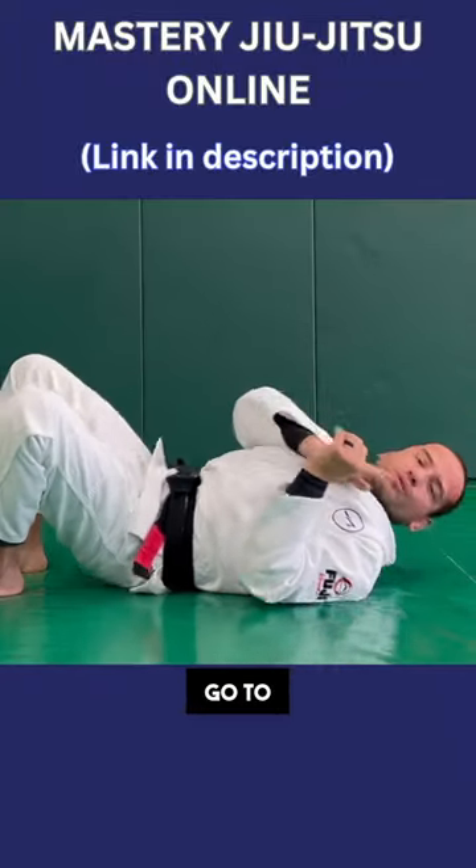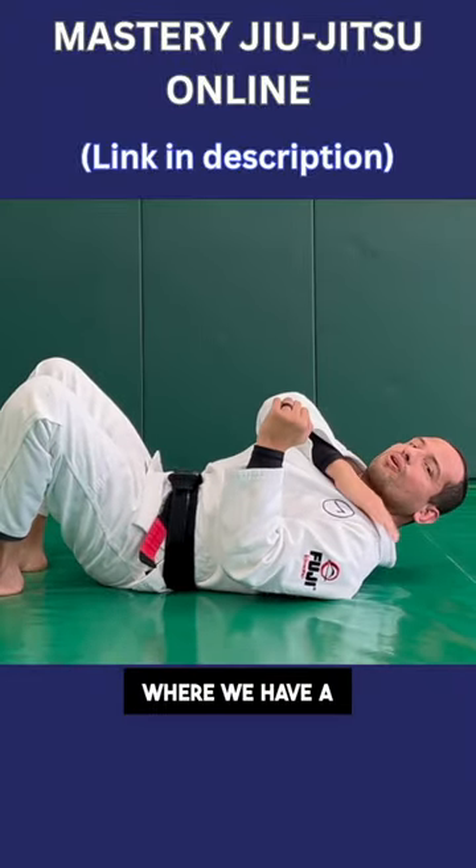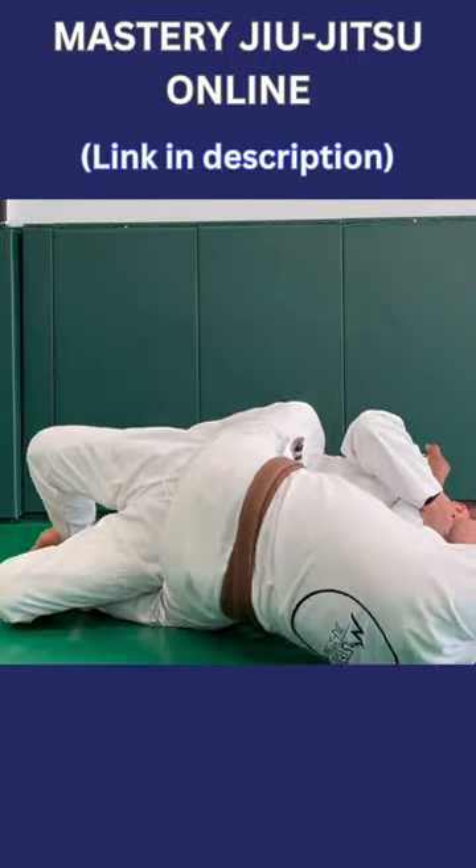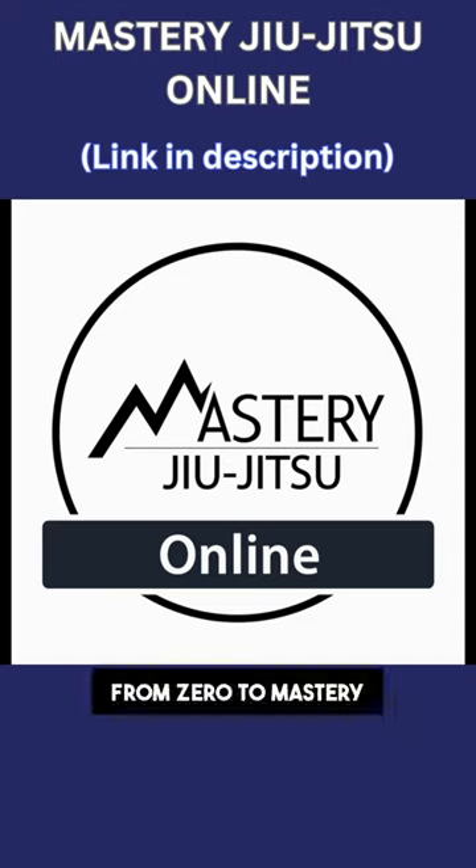To learn this and other techniques, go to Mastery Jiu Jitsu Online, where we have a comprehensive curriculum to guide your Jiu Jitsu journey — from zero to mastery in a systematic way.